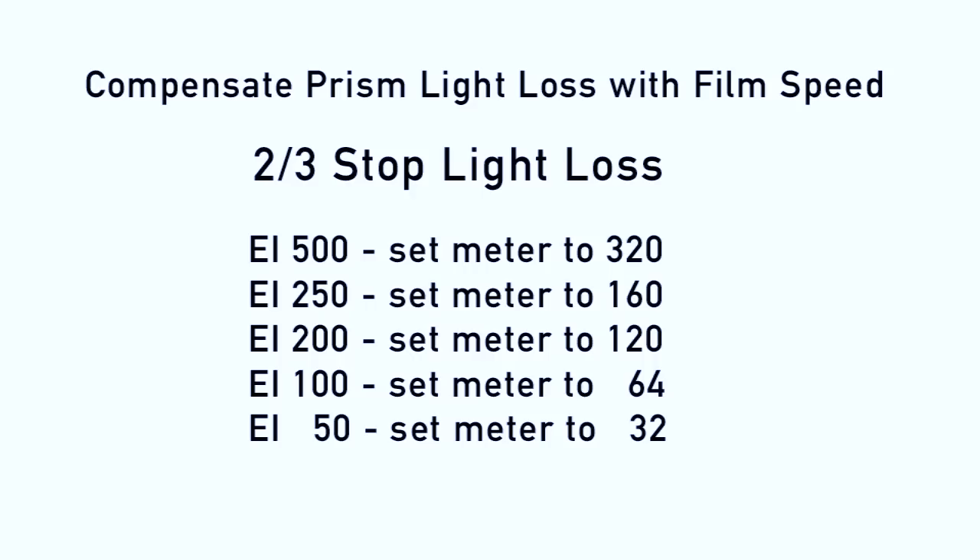To compensate for the light loss caused by the Bolex prism, adjust your exposure index on your light meter by two thirds of a stop.